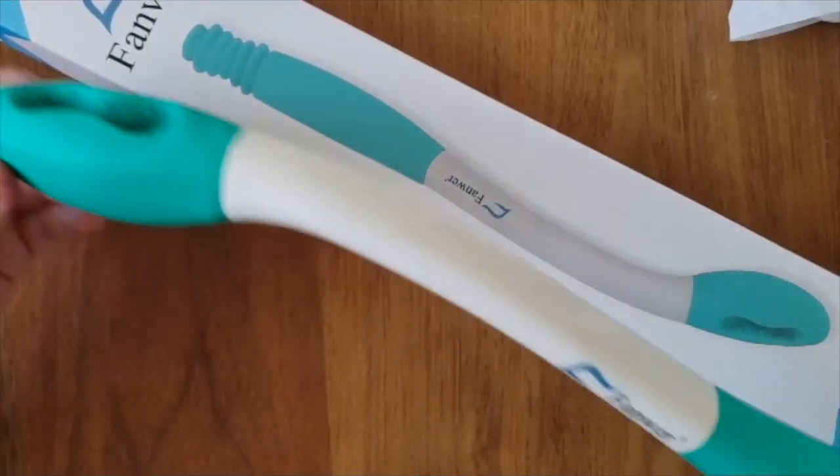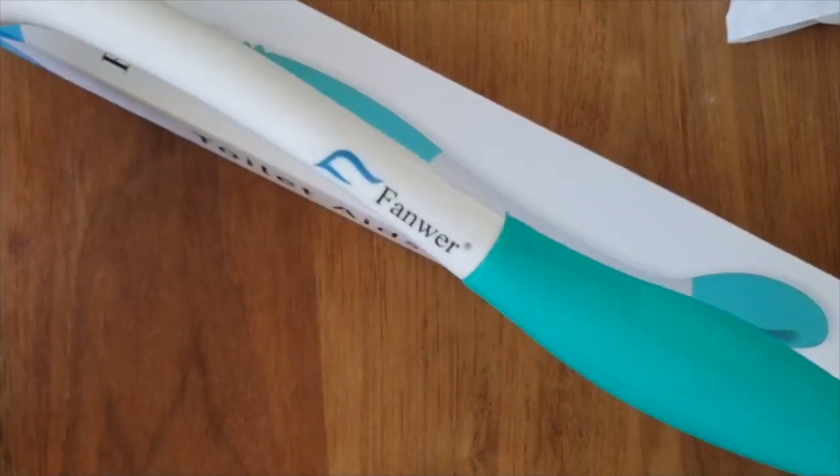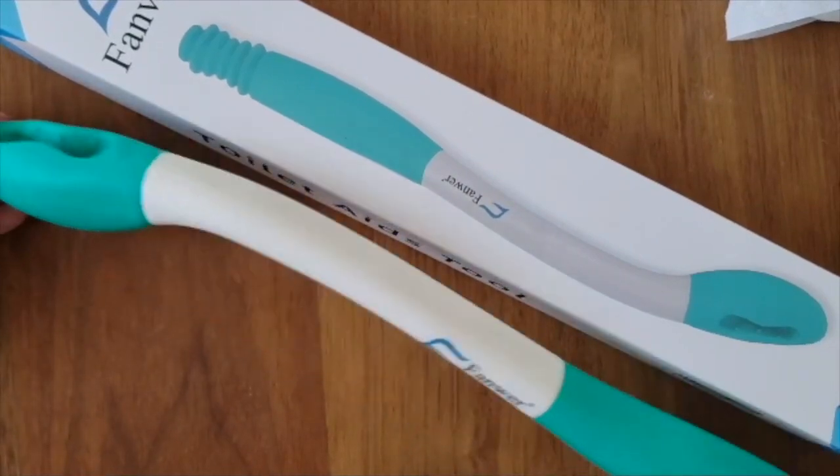Hey guys, today I am just showing you this helpful toilet stick. It might be great for older folks or if you're someone who is just recovering from surgery, something like that.